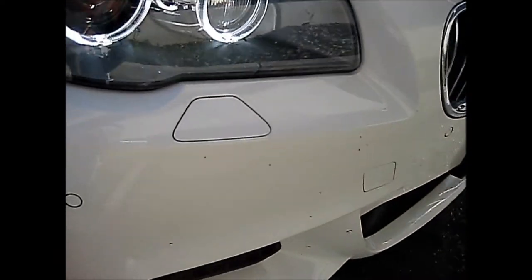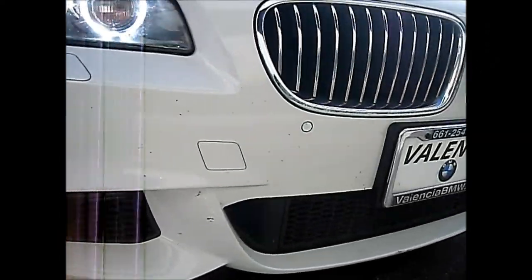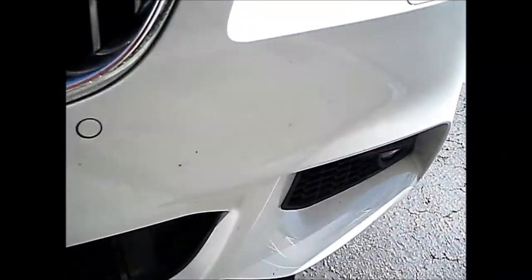Up here in the front of the vehicle, if you look carefully, you can see the laser pickup slash laser shifters carefully installed and concealed in the lower bumper fascia.